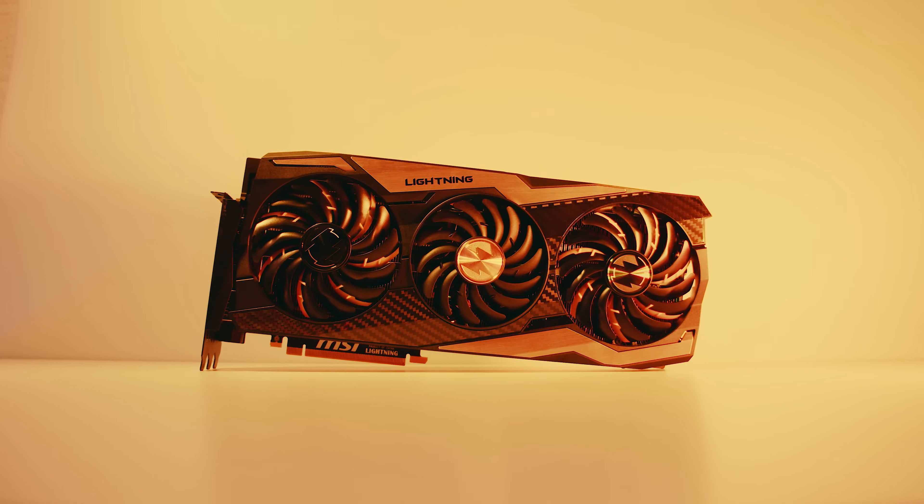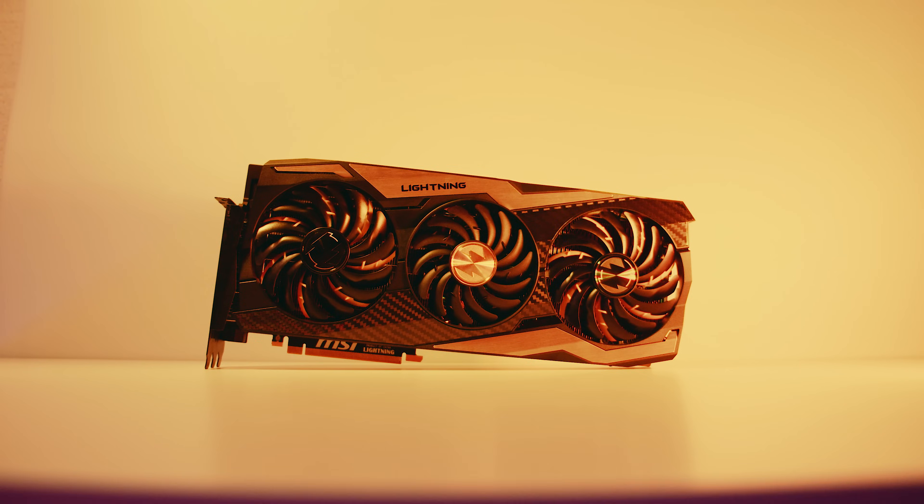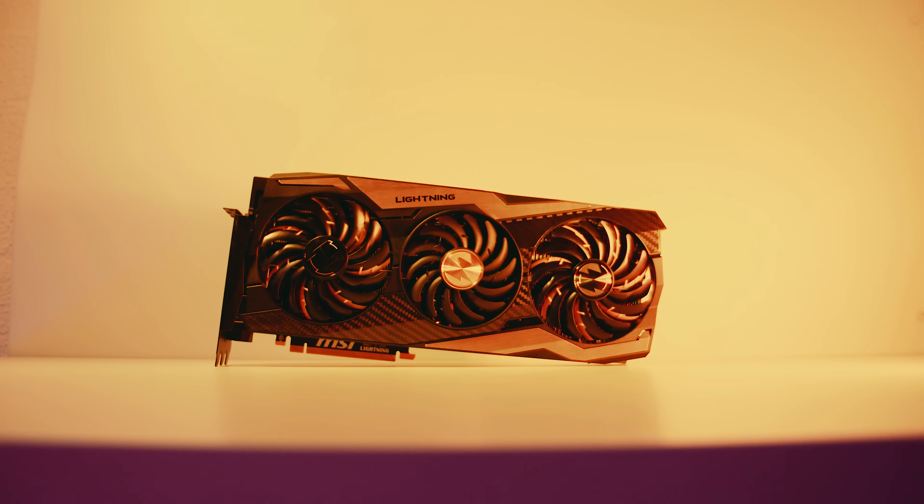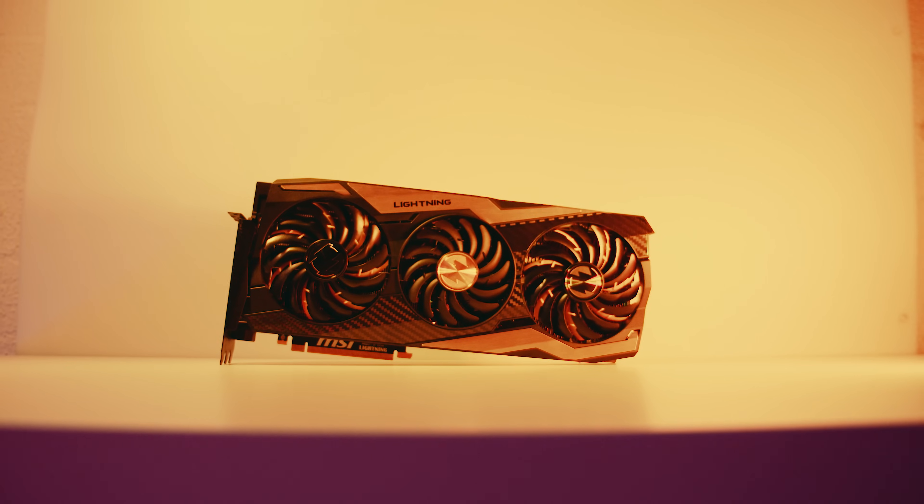If you're interested in grabbing the MSI RTX 2080 Ti Lightning Z, there are links in the description. They're going for around $1,600 US dollars or around $2,500 Aussie dollars. If you like this video, please like and subscribe. If you didn't like it, tell us what you didn't like about it. Thank you so very much for watching. I'm your boy Nick with Gear Seekers — you peak, we seek.